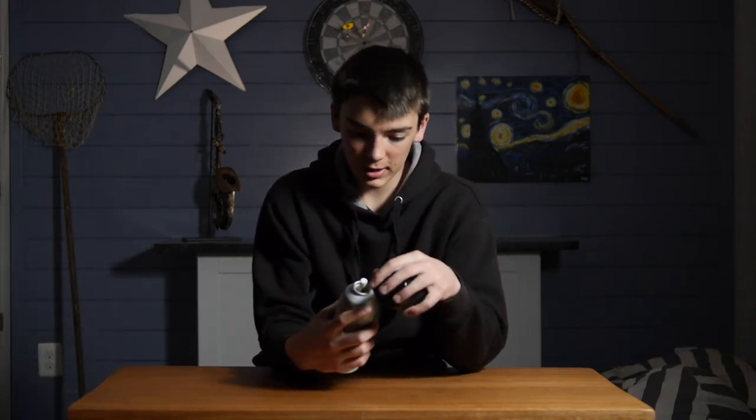What's up guys, welcome back to Awesome Hobbies. Today I'm going to be showing you this cool product called Atmosphere Aerosol. Instead of bringing a giant fog machine whenever you're trying to get a cool shot with a camera, you just use this to add a little bit of haze to your shot.